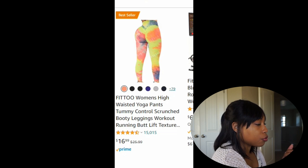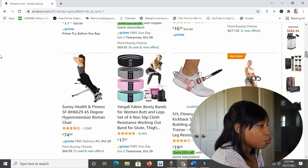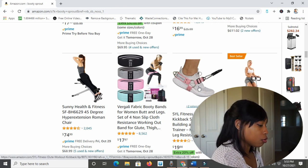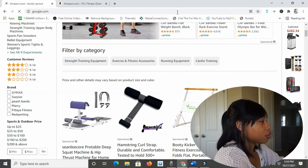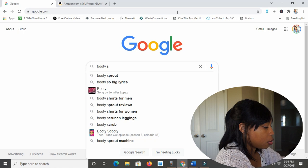Oh, there's a girl in some colorful leggings that are making her butt look fantastic. They also have a glute workout kickback strap — I've actually been needing another one of those, I hate the ones my gym has. I'm just going to open that in a new tab and save it for later. Alright, I saw what Amazon had, so I'm going to go to Google now and just type in Booty Sprout.